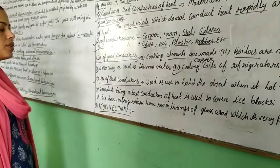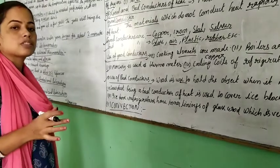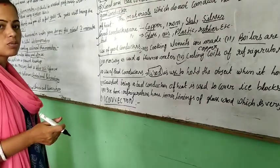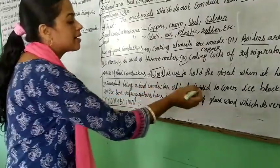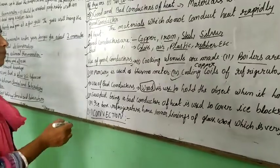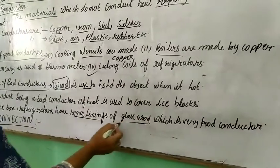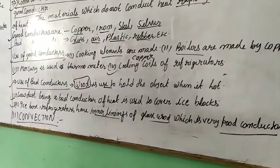Now let's look at uses of bad conductors. Wood is used for handles on pots and utensils — when the metal part of the pot becomes hot, the wooden handle stays cool because wood is a bad conductor. Dust, being a bad conductor, is used to cover ice blocks to keep them from melting. An ice box or refrigerator has an inner lining of glass wool, which is a very poor conductor of heat, helping to maintain low temperatures inside.